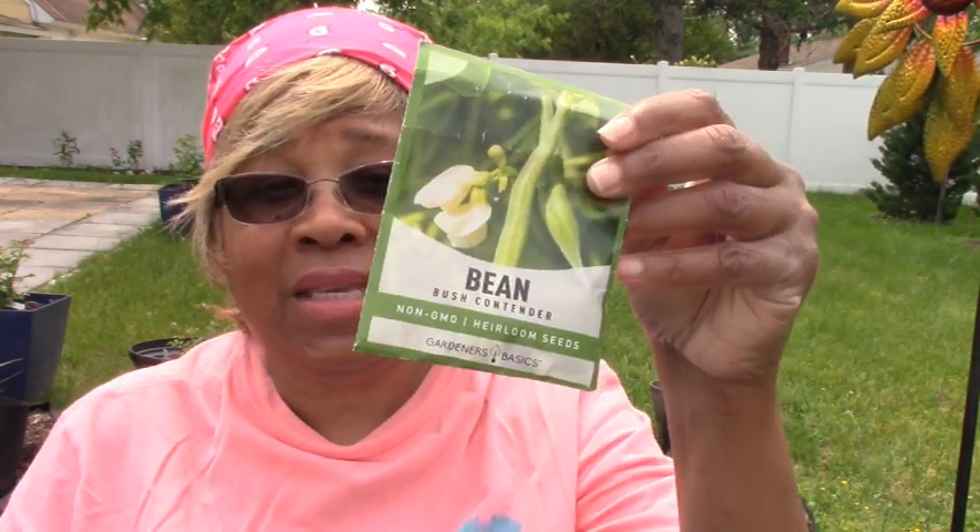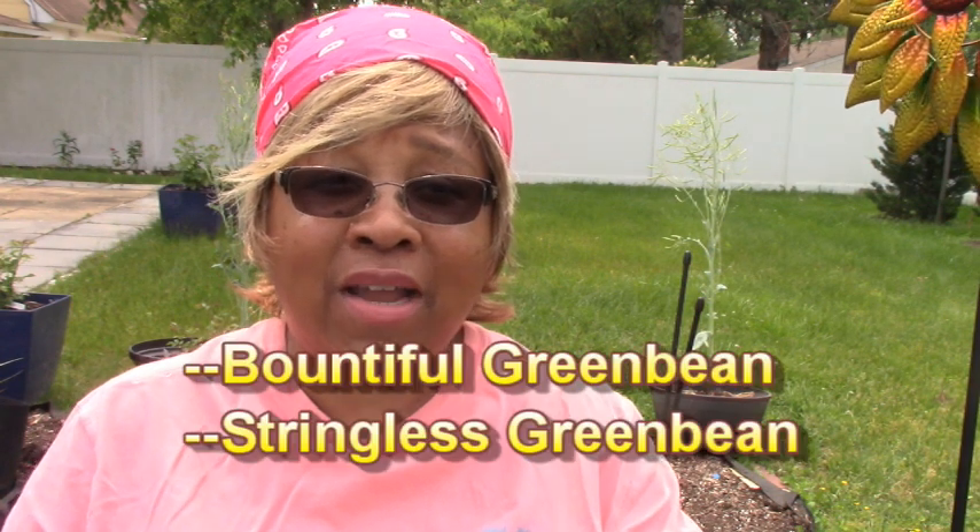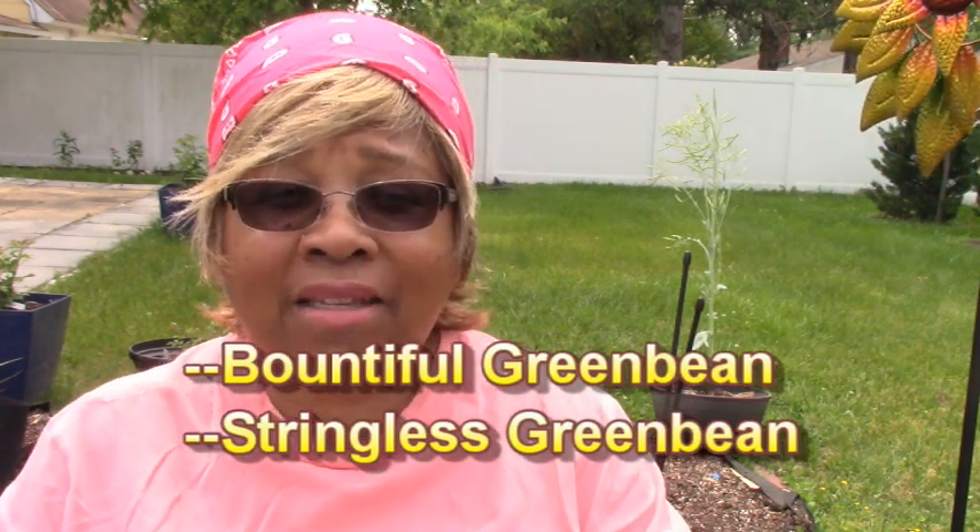I'm going to plant one that's called Bush Contender green beans. I really like this variety, but there are some other varieties too that I'll scroll along as I talk.